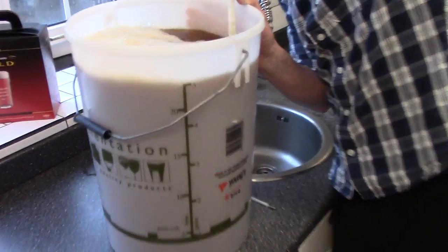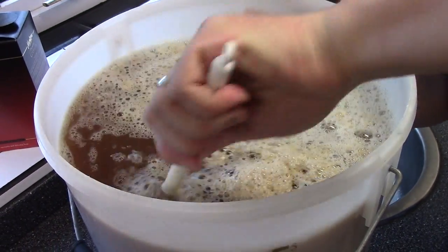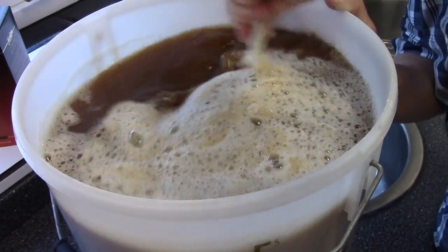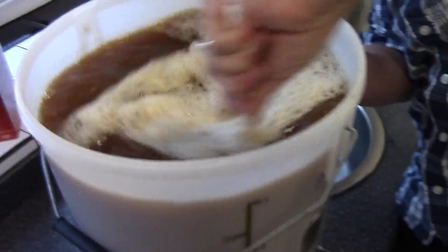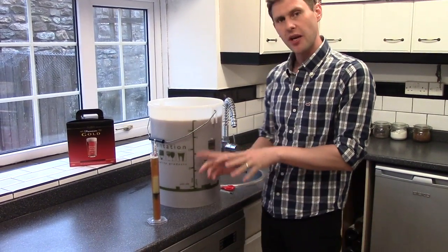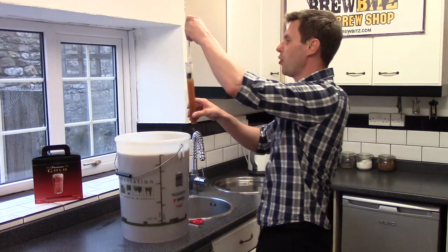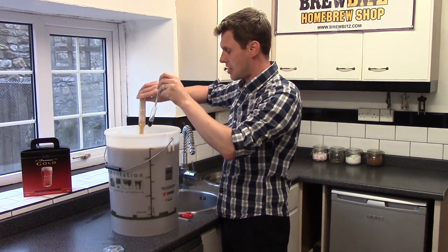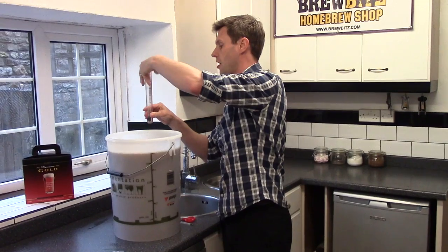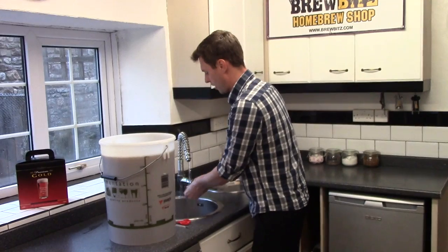You can see I've managed to keep the froth down to a minimum and it's a lovely colour. Give it a good stir to make sure it's all mixed in. Once stirred, I've taken a reading with the hydrometer using a sample in the trial jar, and it's coming out at 1.050. Note this down because we're going to use this at the end to calculate exactly how much alcohol is in our beer. Remember - everything that comes into contact with the liquid must be sterilized, so sterilize your hydrometer and trial jar.